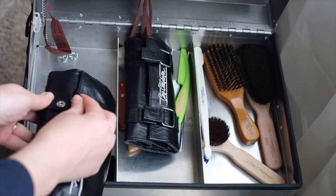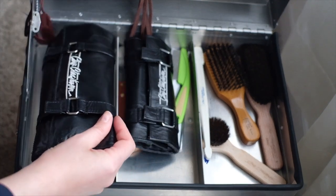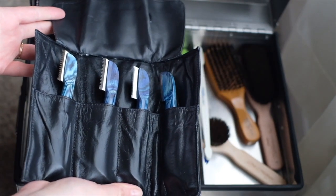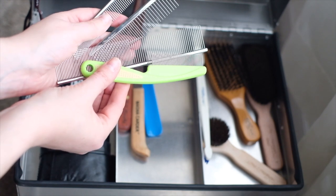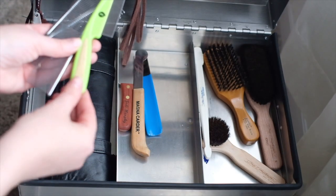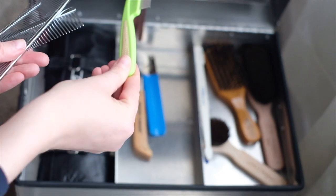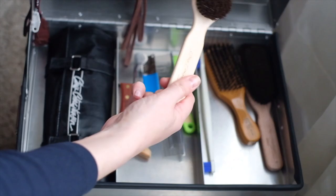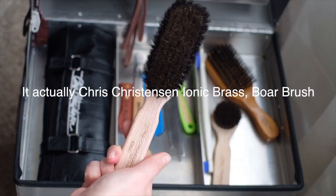I like to keep everything organized — that way I can find it faster. I like to keep stuff in a pouch just like this if I can. This is my breaking knife — it's a Greyhound. I have a few types of combs. This is a flea comb I bought at a pet store; I really want one with all metal. If you guys know where to buy the all-metal one, let me know in the comments. And these are my brushes: a small chalk brush, a bigger chalk brush, my Brussels Griffon boar hair brush, and this is the Chris Christensen slicker brush.